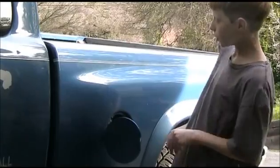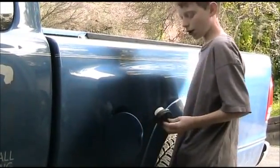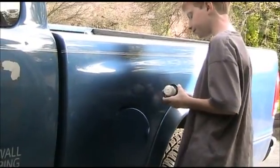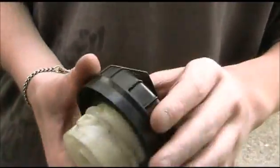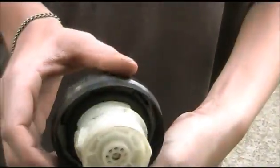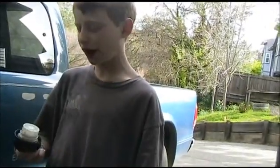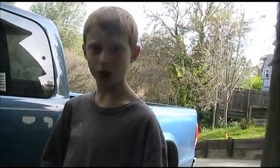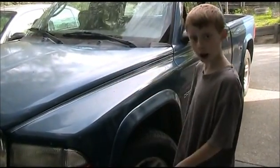It could be that the gas cap wasn't on all the way. So if that was all tight, there's no cracks in my gas cap. It could be that your gas cap is old — I know this one's just a couple years old, so I don't think there's going to be a big problem. Also, we should go ahead and pop the hood.